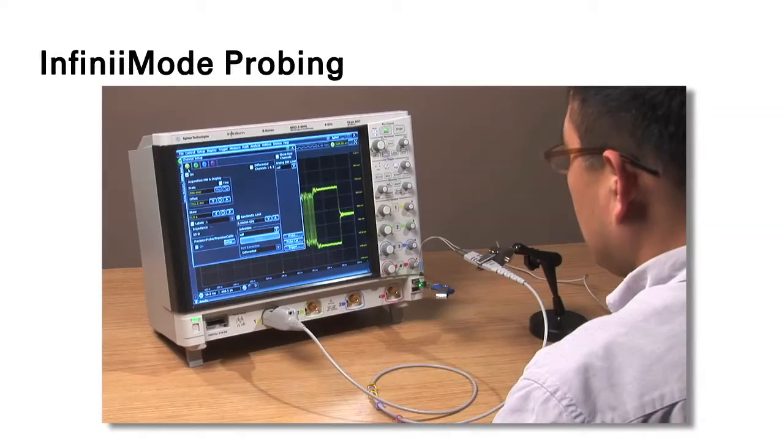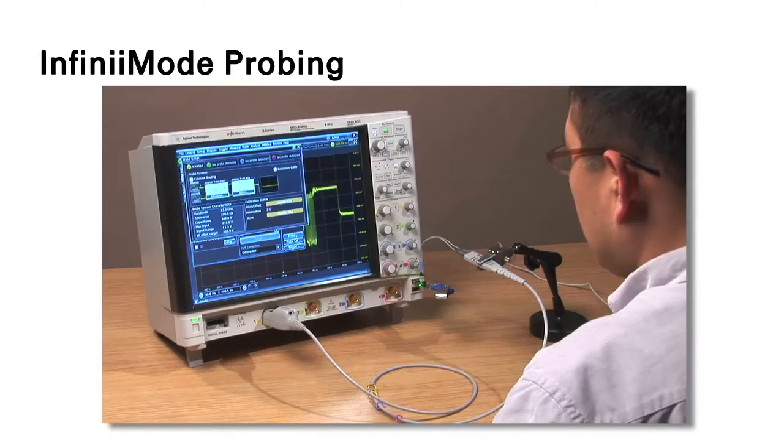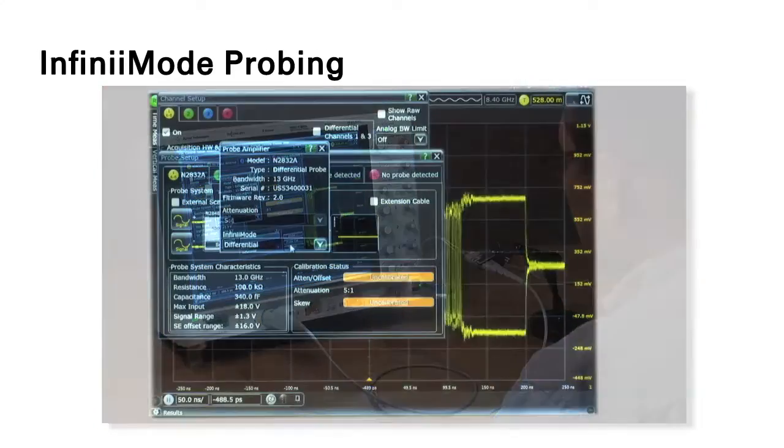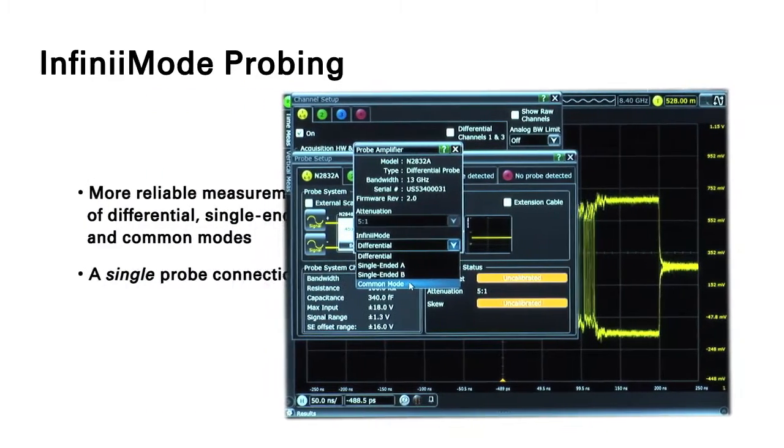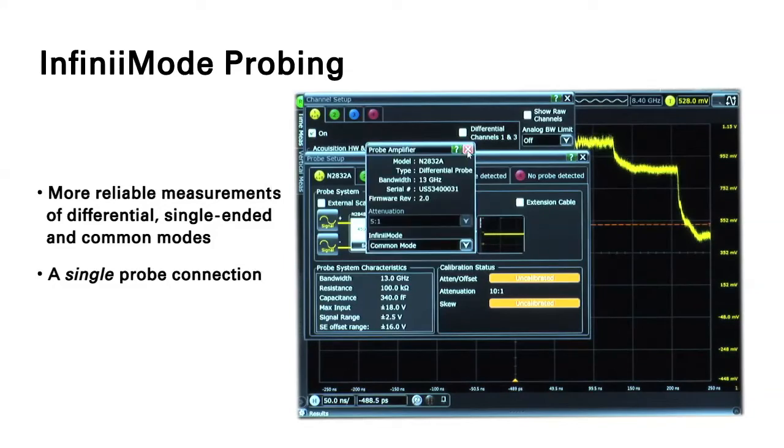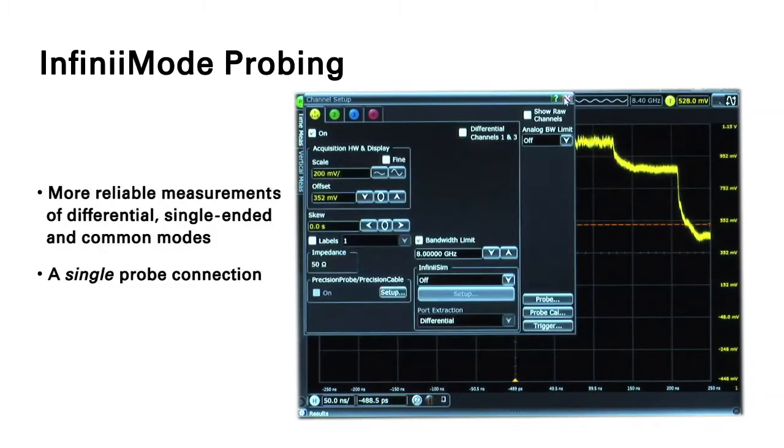Keysight's Infinimax 3 Plus Probes take probing accuracy to the next level with Infinimode operation. Infinimode affords more reliable measurements of differential, single-ended, and common modes through a single probe connection.